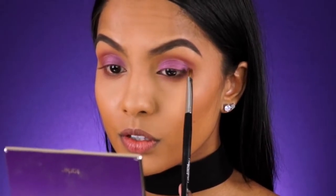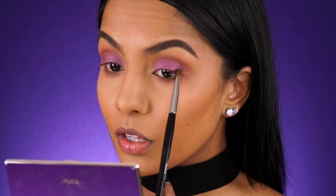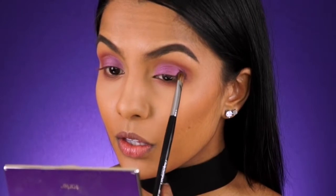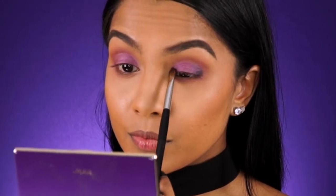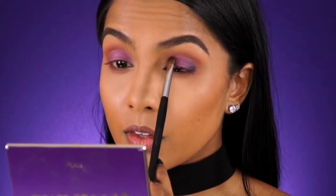I know I've been using the crap out of my Tyler palette in my last few videos, but I'm so obsessed with the neutral matte colors and how they can be incorporated into most eye looks, so it's definitely a must-have. Then taking the same purple eyeshadow, I'm going to apply it to the inner corner of my eyelid and soften the shade into my cream eyeshadow so there is a seamless blend.